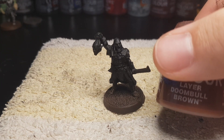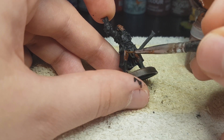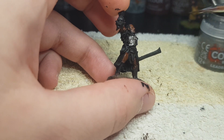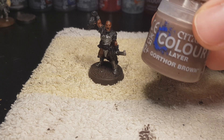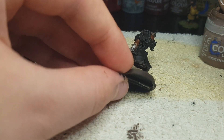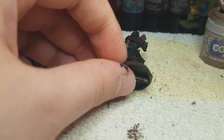Hello, welcome to the desk. I'm starting off with Doombull Brown on Ugluk's skin, just like I paint every other Urkheim so far. Lead Belcher on his chestplate and anything metal. And Gortor Brown on his hands, his feet, and also the bottom layer of his tunic. I also gave him a base coat, the same base as my standard Urkheim Warriors.